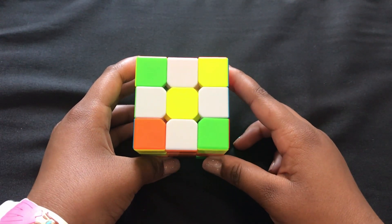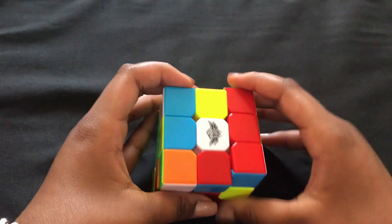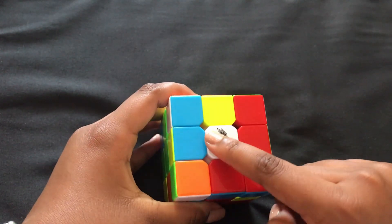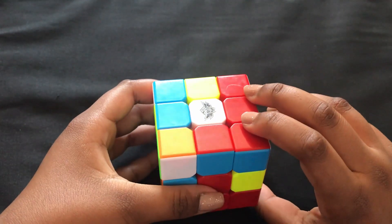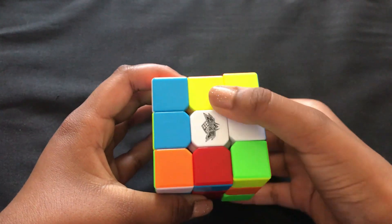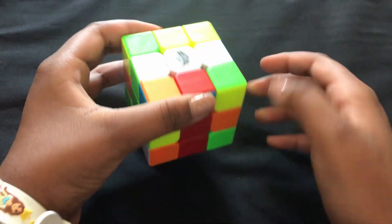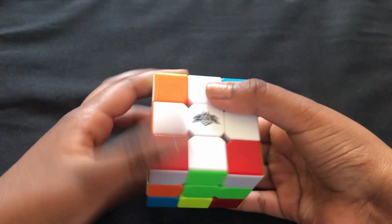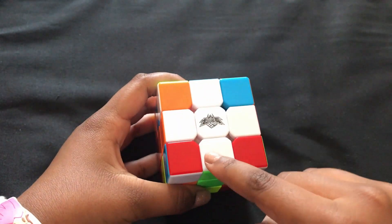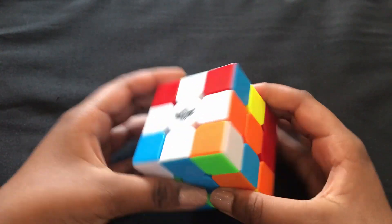The second step is to make the white plus. To do that, you're going to flip your whole cube until you see the white middle piece, and then flip it two times over to get your white cross. Repeat that on all sides. Once you have your white plus, match the pieces with their corresponding home colors.